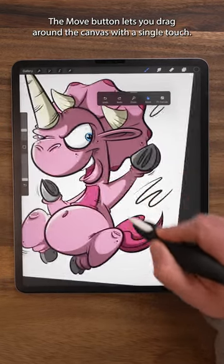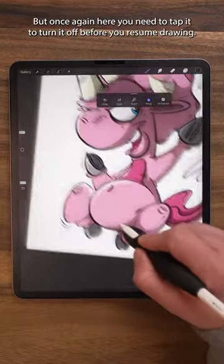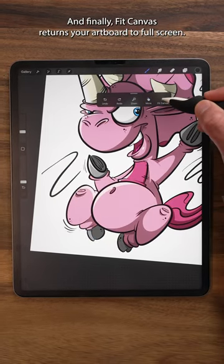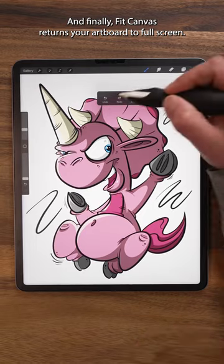The move button lets you drag around the canvas with a single touch, but once again here, you need to tap it to turn it off before you resume drawing. And finally, Fit Canvas returns your artboard to full screen.